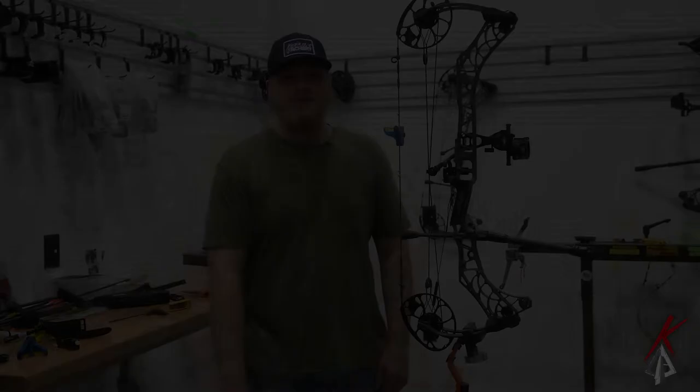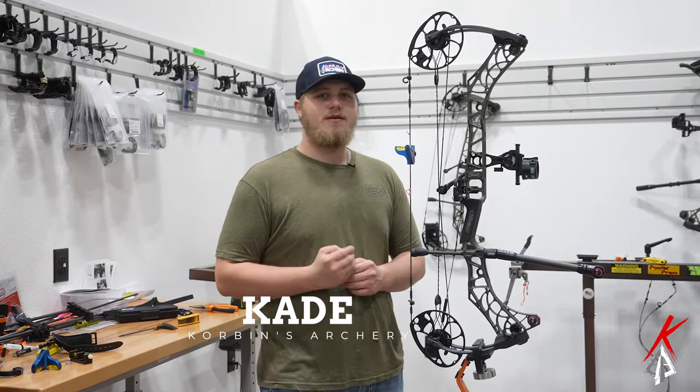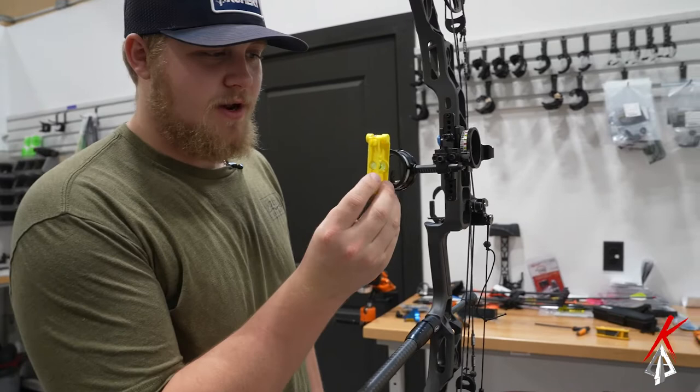Hey, what's up YouTube, this is Katie Corbin's Archery. We're filming your first, second, and third axis setup on your Spot Hogg Fast Eddie. For your first axis, I'll take one of our flat levels and lean it up against here.